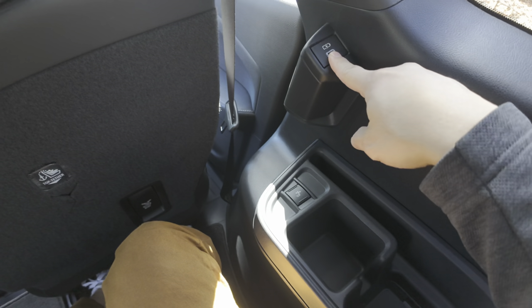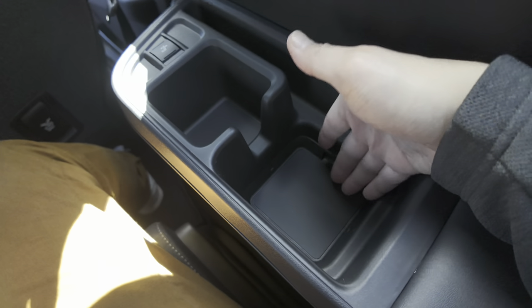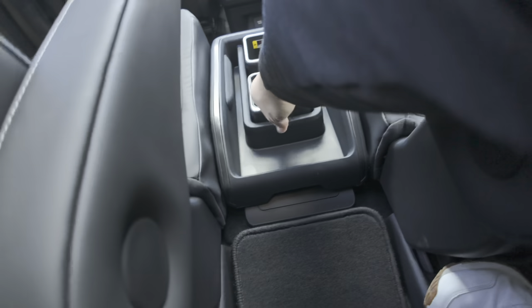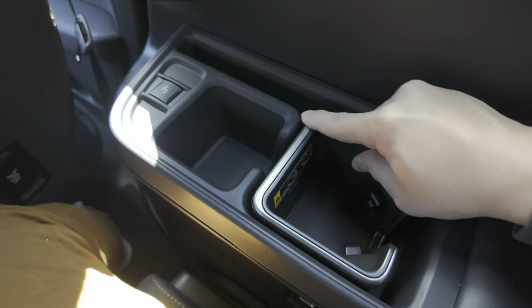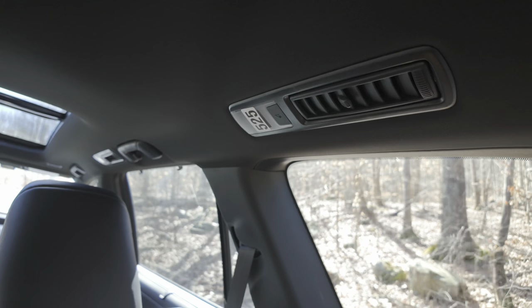For the amenities, you have a USB-C port and also a traditional cup holder. And there's a spot for that cup holder insert from the first and second rows — let's try to fit one of those. It just clicks right in. There's also more venting here so that you can be more comfortable.